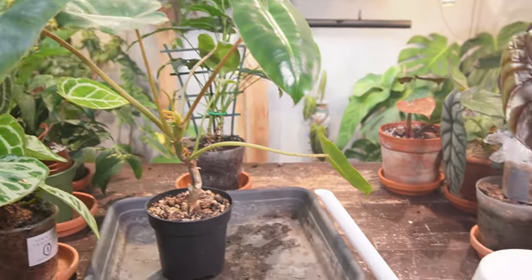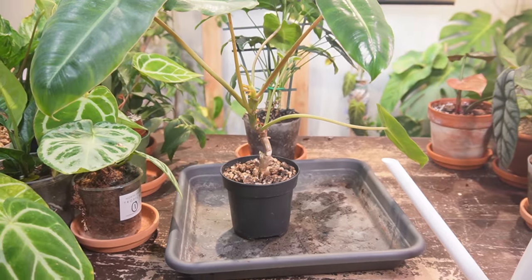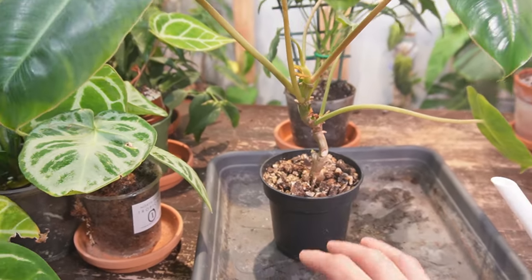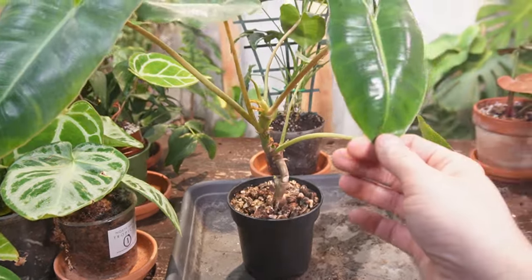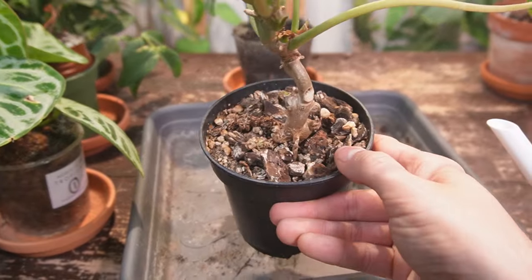The term 'overwatered' is confusing, because I can give this entire can of water to this small pot and it's not going to be overwatered. The issue you run into is when the soil doesn't dry out fast enough. Each plant has different soil requirements, so just do a little bit of research on the type of soil and care each plant requires.